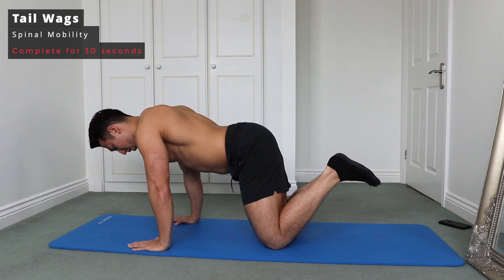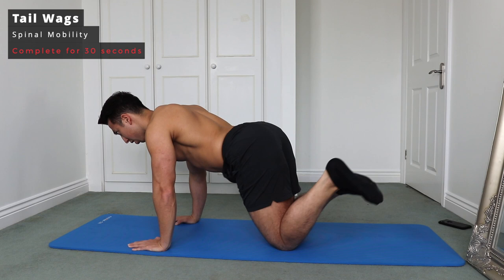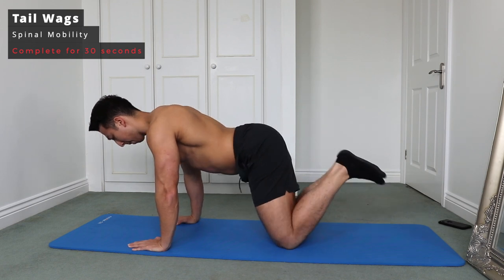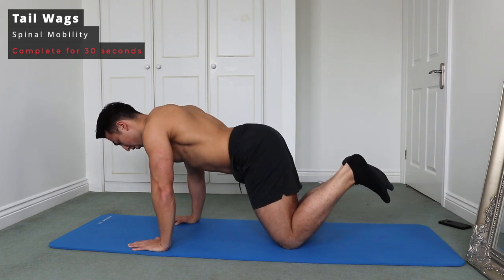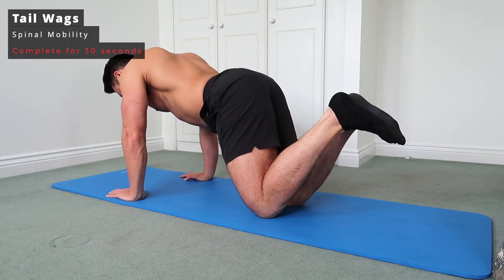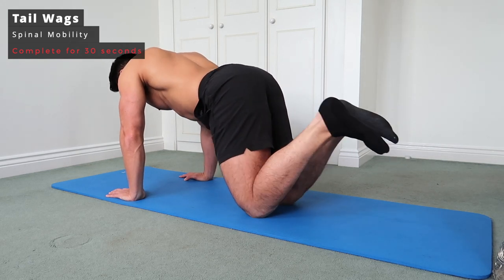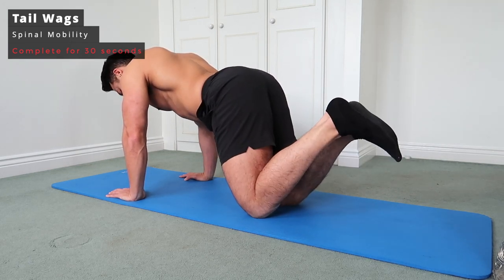Next we've got tail wags. Hold the all-fours position and bring your feet up, wagging them around like a tail. This is really good for helping lateral movement in the spine and mobilizing the back — a fantastic exercise for your spine and one I try to incorporate every single day.